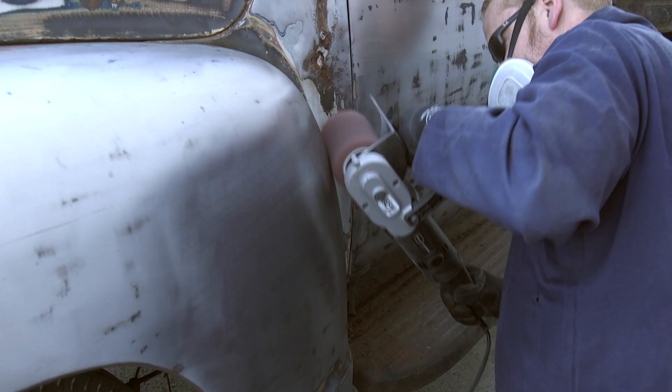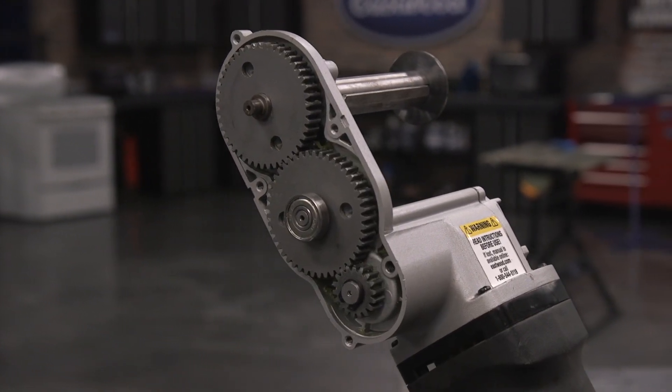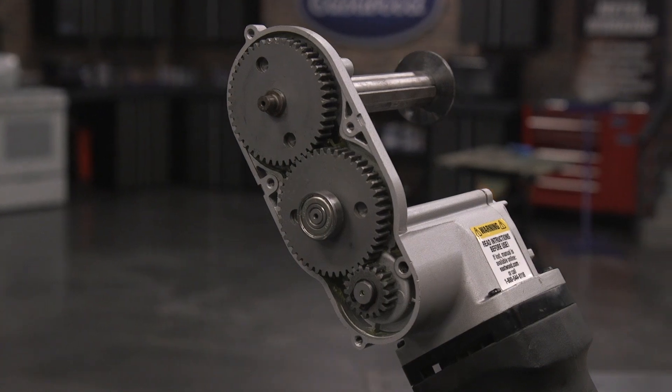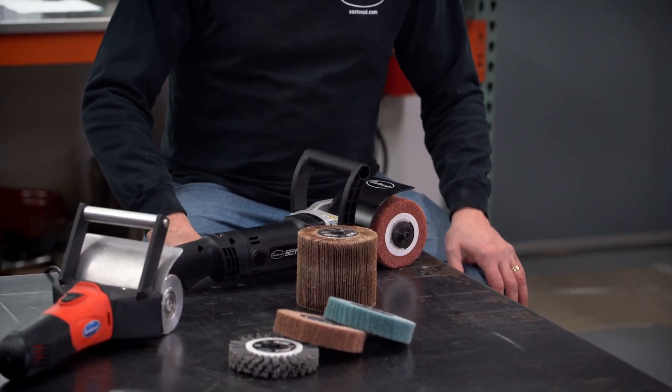So the design we ended up with is all gear — spur gear all the way through. You have your gear case in here and then linear gears out to your drum, which is what has made this thing bulletproof over the last five years.